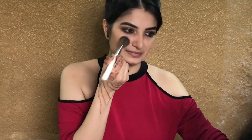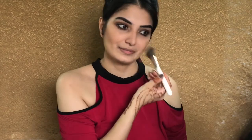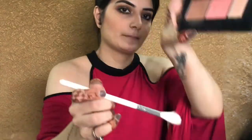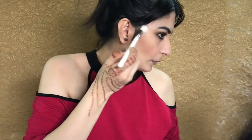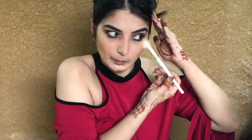I'm just applying a blush from the same palette. Now I'm just applying a highlighter from the same palette on the high points of my face. But don't put highlighter on a problematic area because that brings attention to it.